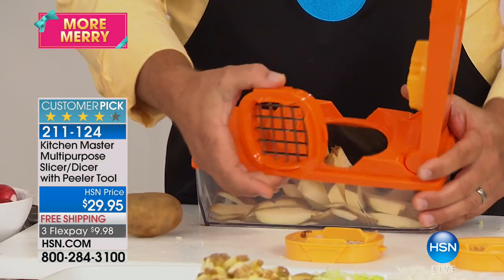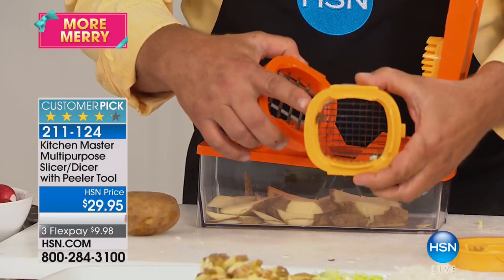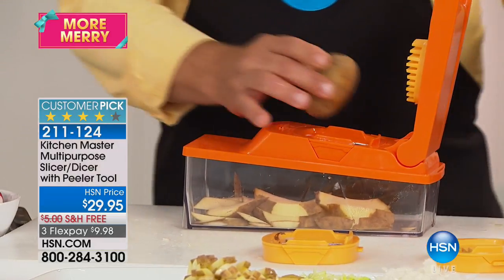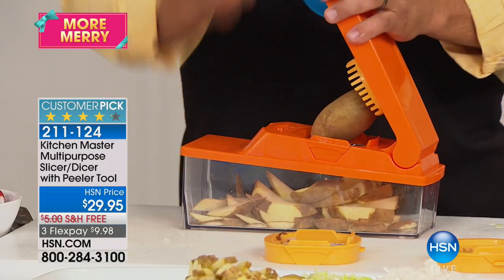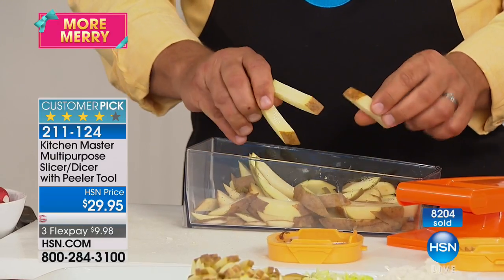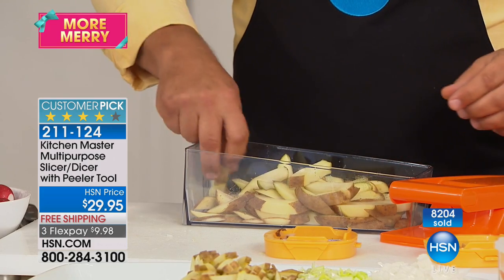To change out the blades, you pop the lever back and the blade comes out. Now I'm putting the large blade in — this one has larger holes. So if you like bigger french fries, bigger carrot sticks, or zucchini spears for a vegetable tray, use the larger one. Now you get those big giant steak fries like you get in a fancy steakhouse.